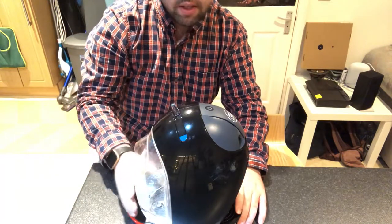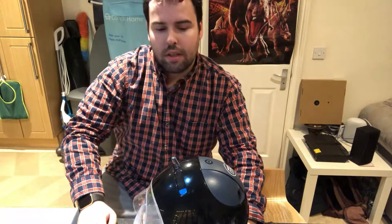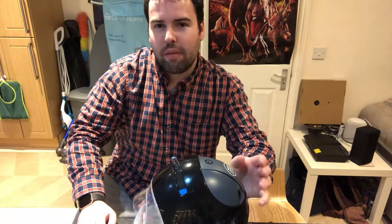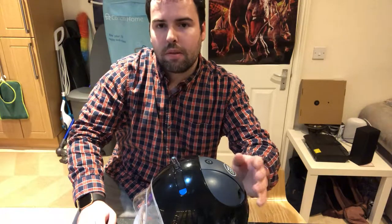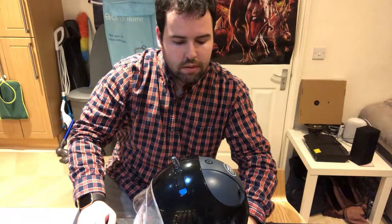I haven't got any pods to show you how to put them into the machine right now, but I might get some next time and make another video to show you how it works and do a full demonstration as well.